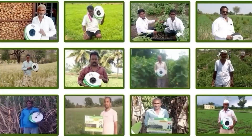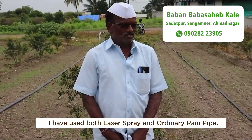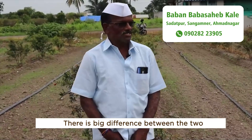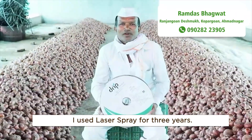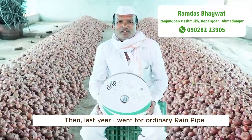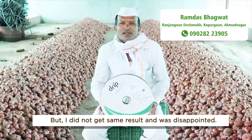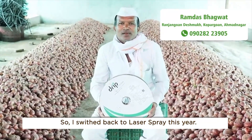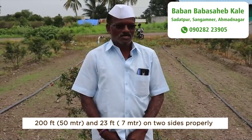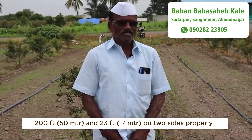I have used both laser spray and ordinary rain pipe, and there is a big difference between the two. I used laser spray for three years, then last year I switched to ordinary rain pipe but did not get the same results and was disappointed, so I switched back to laser spray this year. Laser spray can irrigate up to 200 feet (50 meters) and 23 feet (7 meters) on two sides properly.